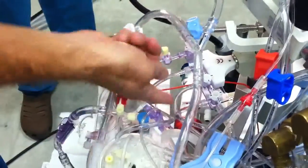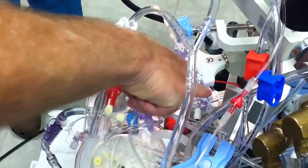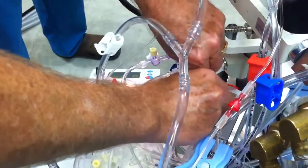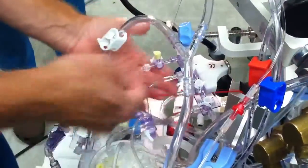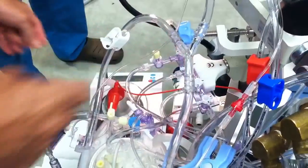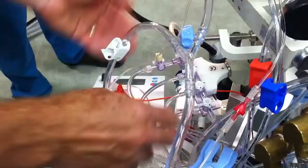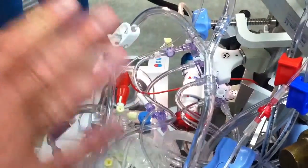So now what I want to do is prime out the second line of the cardioplegia line. I do that by turning this one off and this one tails out at the same time. And here comes the fluid — gone. So those two lines are totally primed. We turn both of them off at the same time, and now we've primed the spider lines from the cardioplegia. They're done.